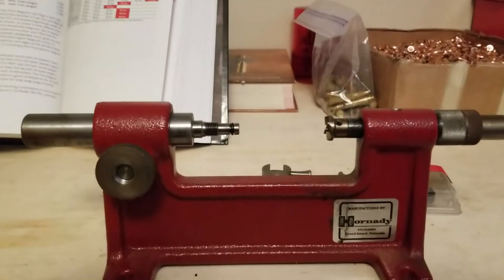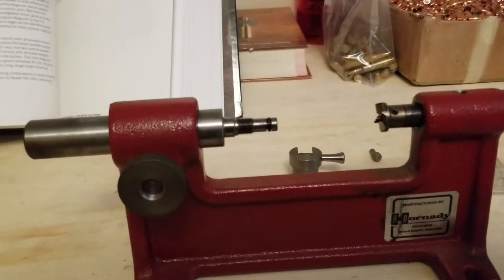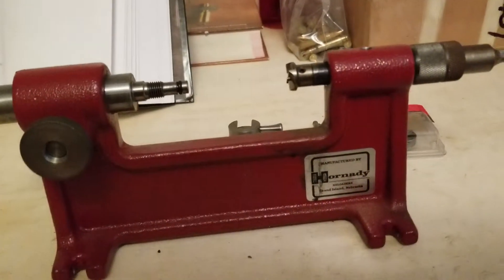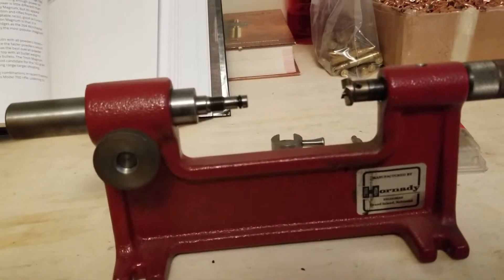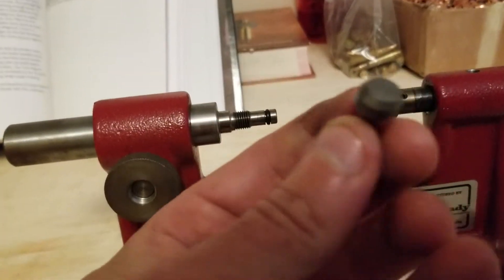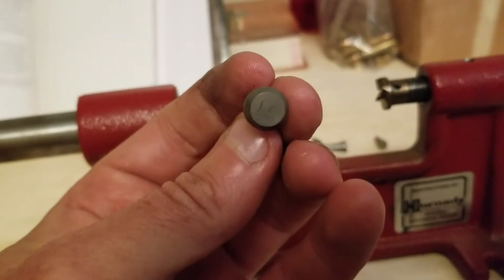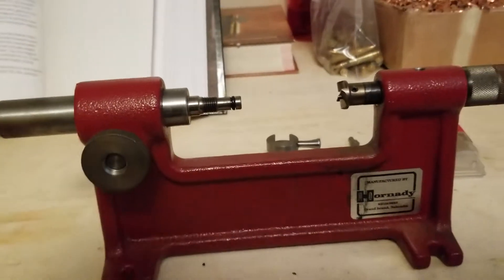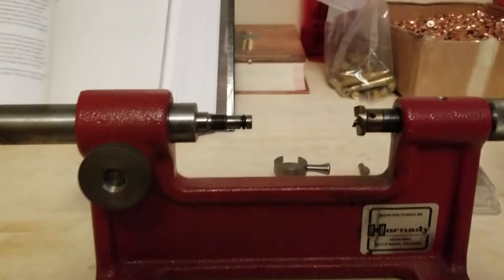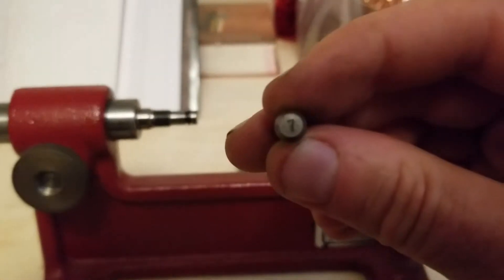The first thing you need to know is you'll need a few specific items. The Hornady Camlock trimmer comes with a lot of pilots and you need to figure out which one fits the case you're going to be trimming. In my case, it is number seven.